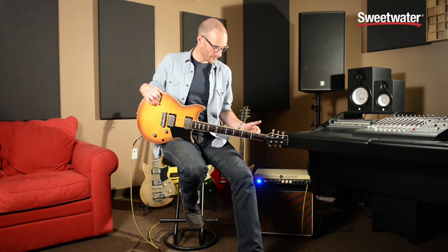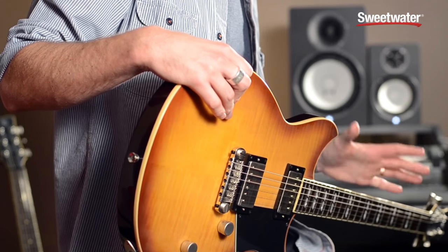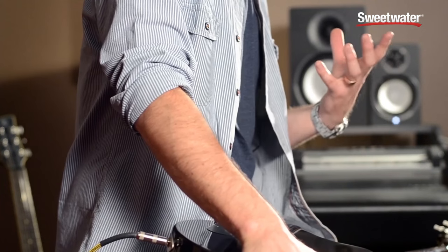It has a solid mahogany neck with a super comfortable vintage profile and jumbo frets. It's got a 24 and 3/4 inch scale length and a 13 and 3/4 inch fretboard radius — super comfortable, very playable, feels immediately at home when you put it in your hand. A set neck guitar for tons of sustain, tons of power, lots of low end.